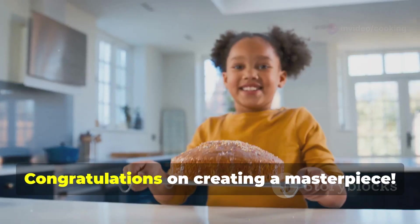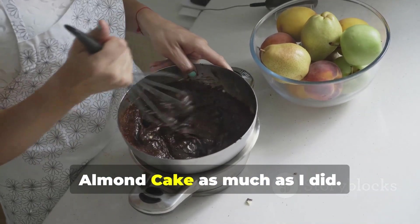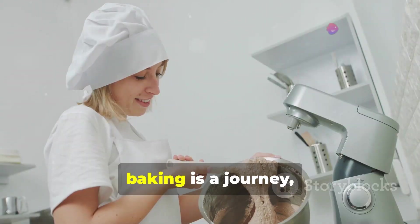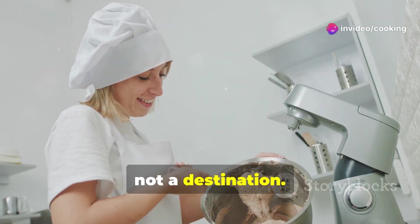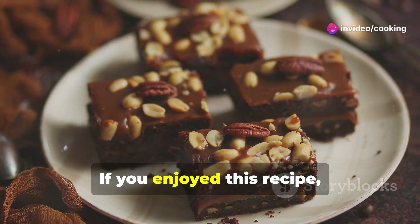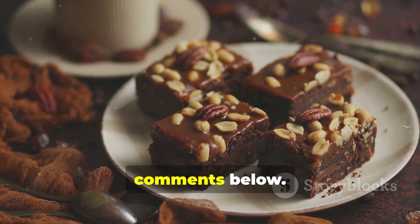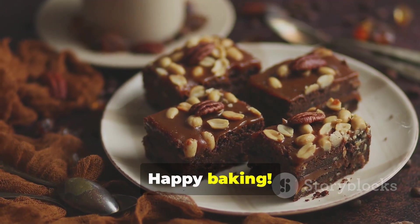Congratulations on creating a masterpiece! I hope you enjoyed making this chocolate almond cake as much as I did. Remember, baking is a journey, not a destination — don't be afraid to experiment and make this recipe your own. If you enjoyed this recipe, don't forget to like, subscribe, and share your baking experiences in the comments below. Happy baking!